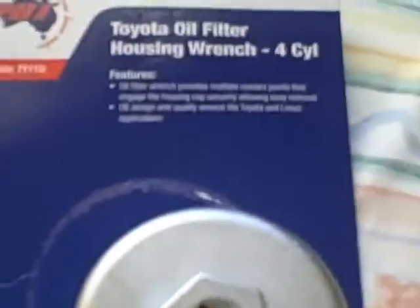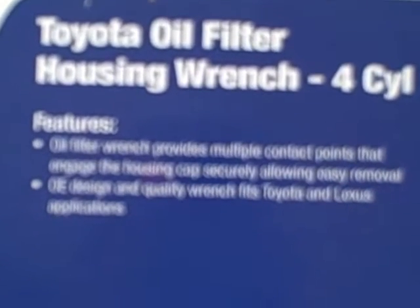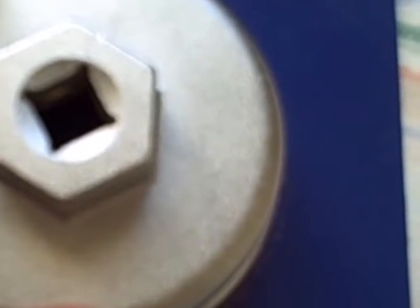The other tool I have is also for the Toyota oil filter, four-cylinder. The part number is 71110 and it's made by an Australian company called PBT — though it's actually made in Taiwan. You can see that this one is similar to the other tool: it's 64 and a half millimeters with 14 flutes.